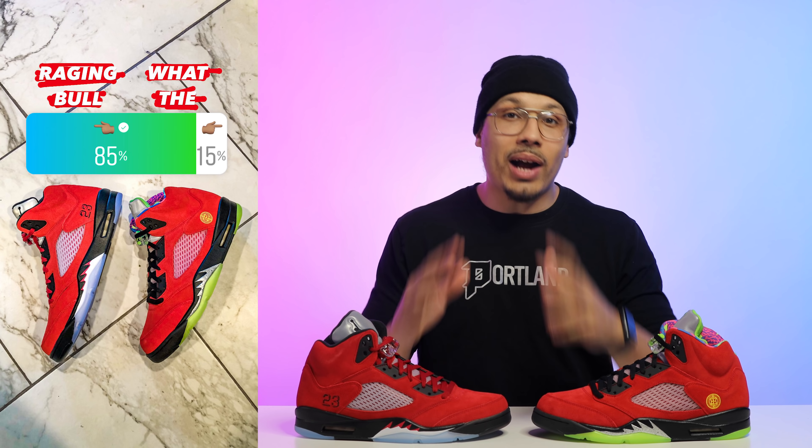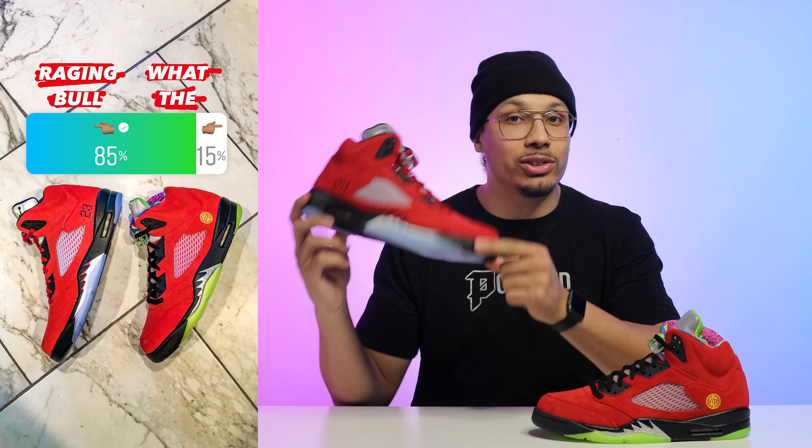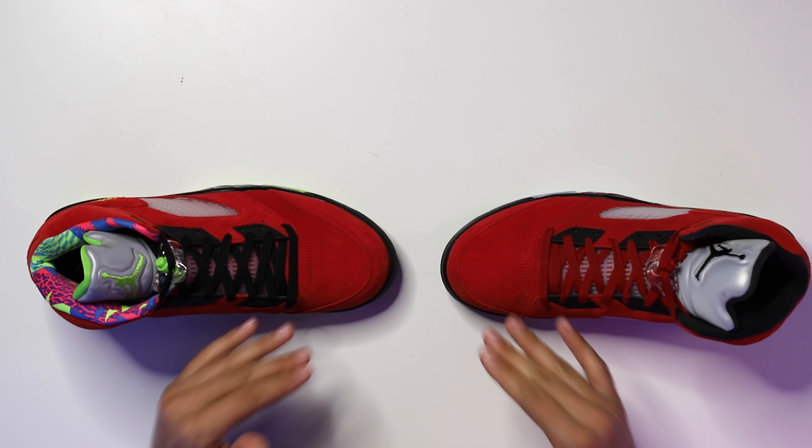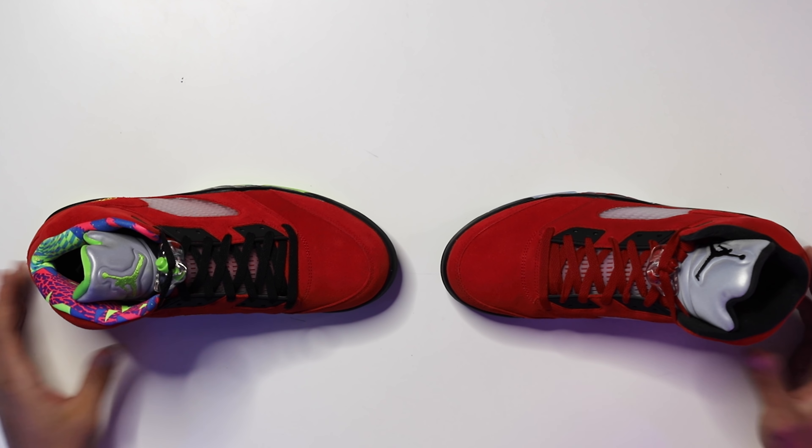Before I get started breaking down these two shoes, I want to show you some differences between a couple other sneakers and why this one resembles those as well. Then I'll give you a full in-depth look at this sneaker and we'll fully compare them side by side. Two additional shoes I'll be using in today's comparison are the What The Air Jordan 5 and the Fire Red Air Jordan 5 Retro.